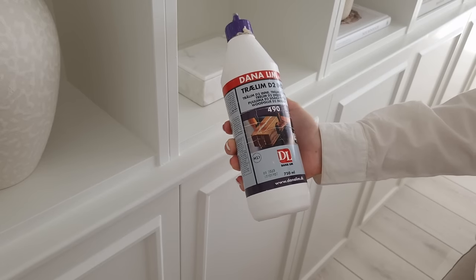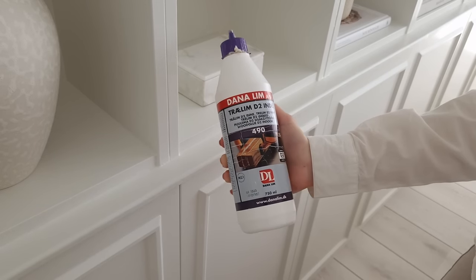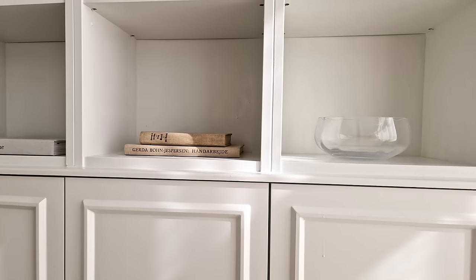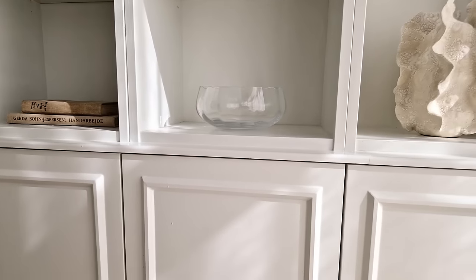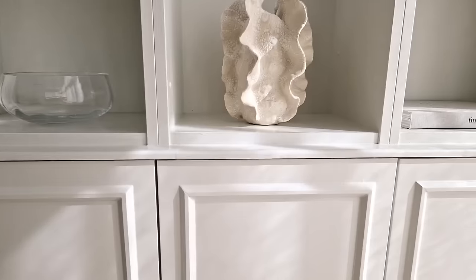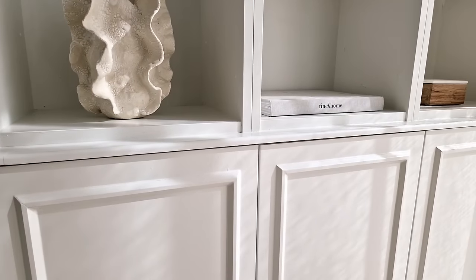Step twenty-two: attaching the moldings can be done in two different ways. You can either use glue to attach the moldings onto the cabinet door, or you can use a nail gun. We used some glue specifically for wood — make sure to wipe away any excess glue before it dries. This is a risky method because the moldings move very easily while the glue is still wet. If you use a nail gun, the moldings won't move at all and you don't have to deal with the glue, which can be a bit messy.